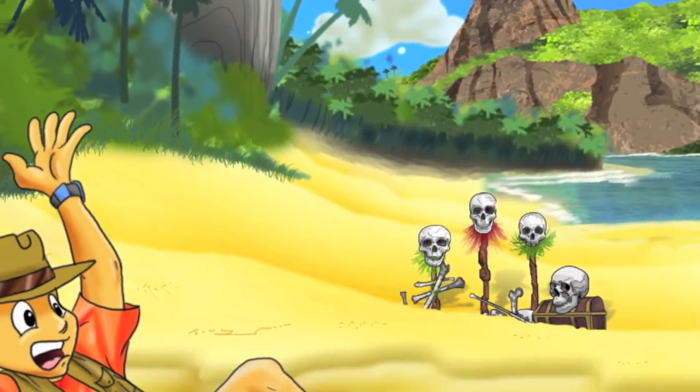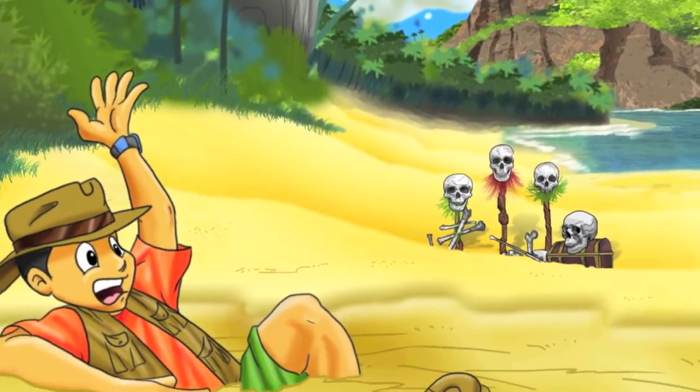This video explains how Kai frees himself from quicksand, in Treasure Kai and the Lost God of Shark Island.